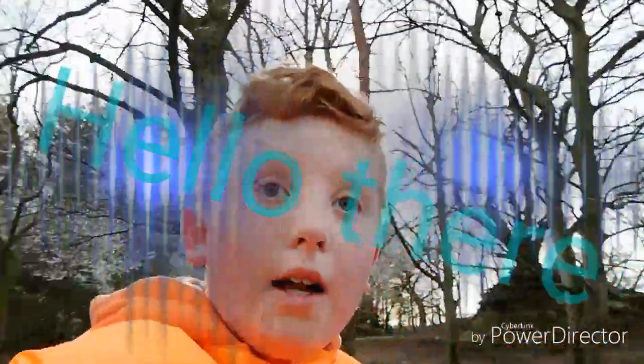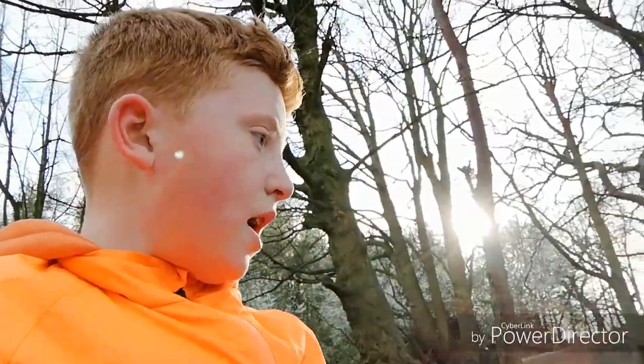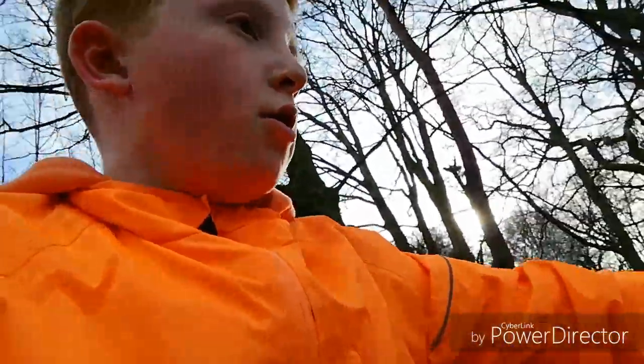What is up guys, it's Robert and today I am out at Hookstone Woods — you can see all the trees. I'm at this jump and I'm just going to practice, probably try and get tea bars.